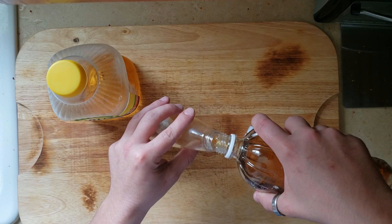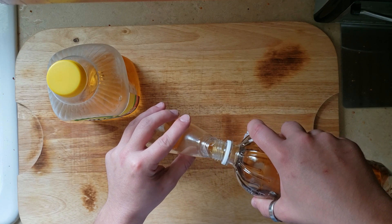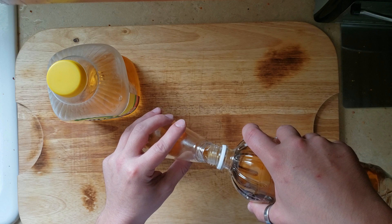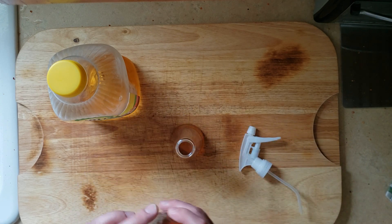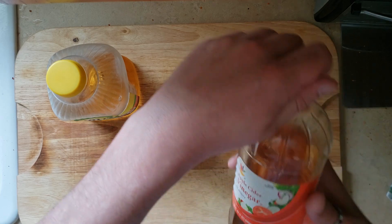This doesn't honestly change the flavor a whole lot. It does add a little bit of tanginess from the vinegar, but all in all it's not going to do too much to your ribs — it just helps that bark set up over time.